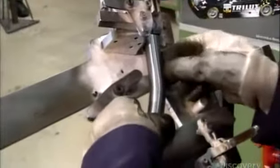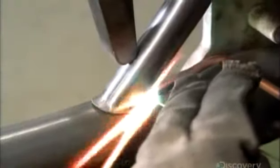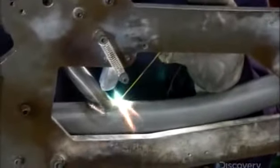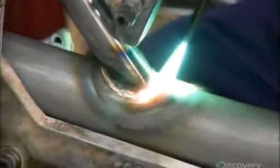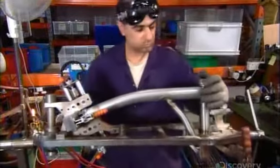Further down the production line, a worker locks the main tube in a jig. He butts a bracing tube to it at just the right angle, and then melts metal into the joint in a process called brazing. As the metal cools and solidifies, it seals the two parts. He now fits the bottom bracket onto the scooped end of the main tube and brazes them together.